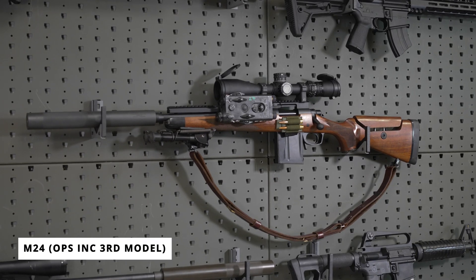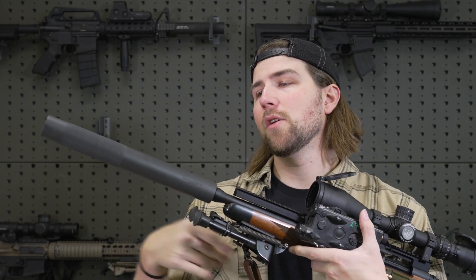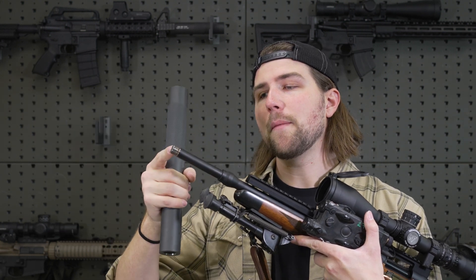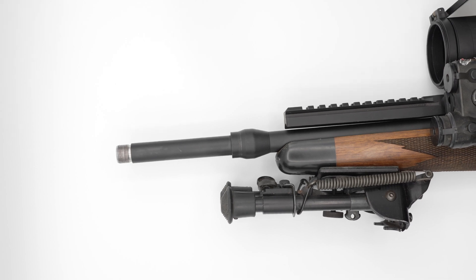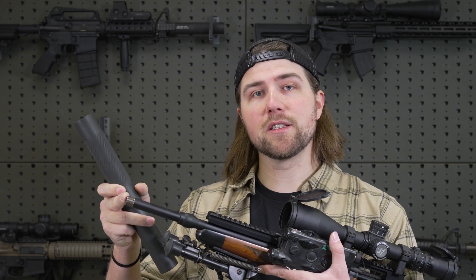The AE suppressors are broken down into direct thread and brake-mounted styles. Let's take a look at the two direct thread suppressors. First is going to be the M24 — that's the Opsink third model, a direct thread 30-cal suppressor. We can see that it mounts over the barrel four and a half inches. The direct thread options have a longer mounting system than the brake-mounted options, and it comes in 5/8 as well as 11/16ths.